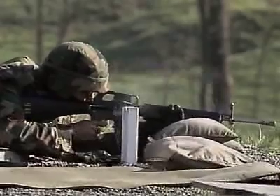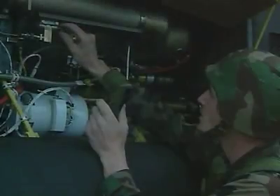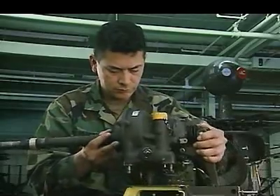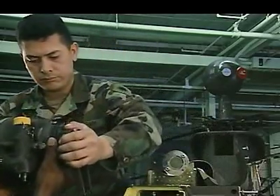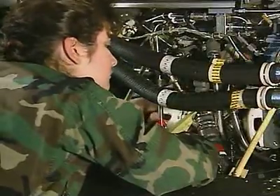After your initial entry training and advanced individual training, you'll work long hours in the field, day or night, where your duties may include removing subsystems like gearboxes and mechanical flight controls, or installing hydraulic pumps, starters, or generators.